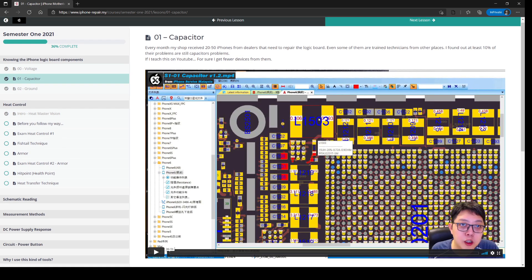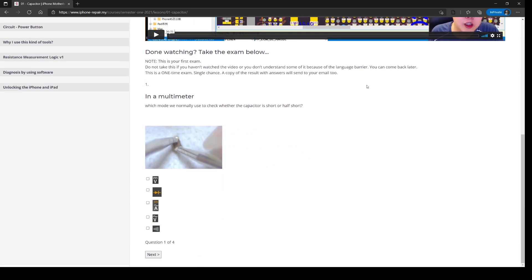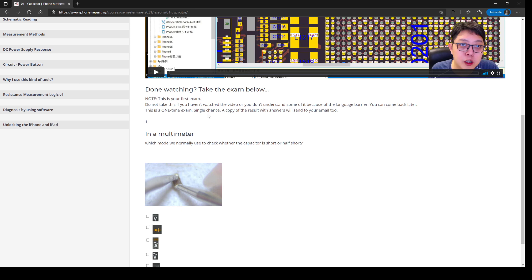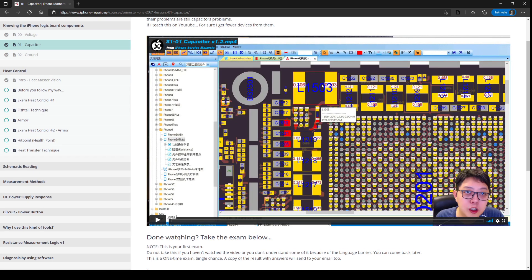Let's take the capacitor lesson as an example. As you can see, there's not much writing, but some lessons below include an exam — a one-time, single-chance exam. A copy of the result will be sent to your email. I will also tell you the answers after the exam. Let's play it.